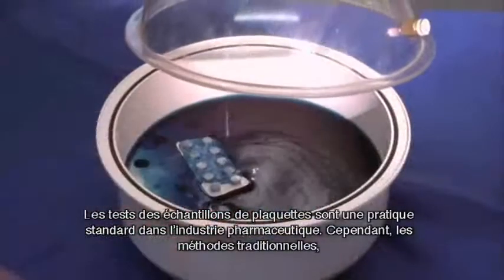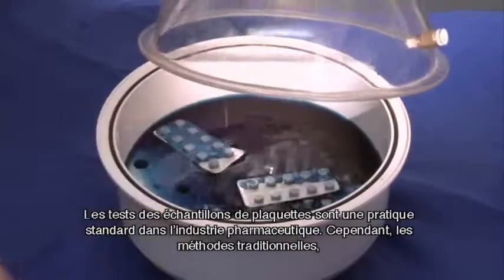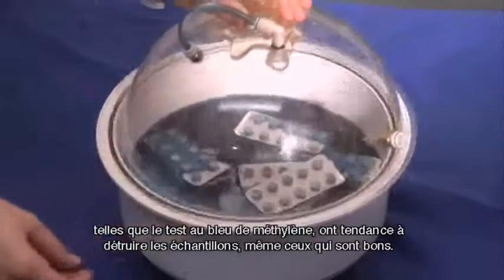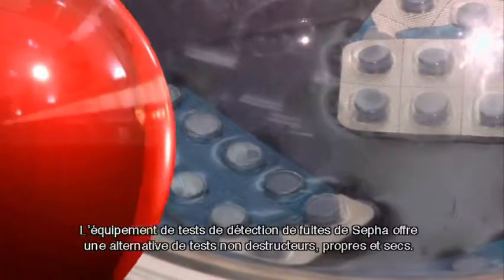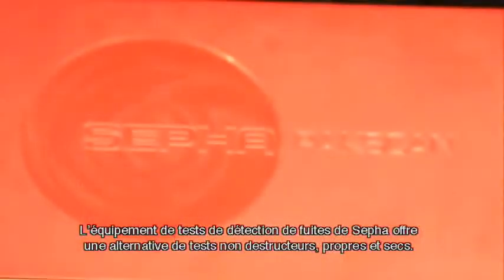Testing samples of blister packs is standard practice in the pharmaceutical industry. However, traditional methods such as the blue dye test tend to destroy the samples, even the good ones. Cephas leak testing equipment offers a non-destructive, clean, dry alternative.